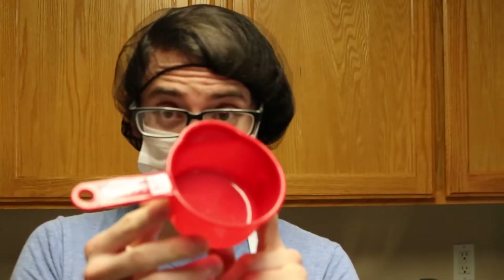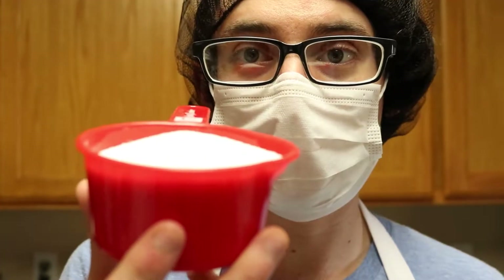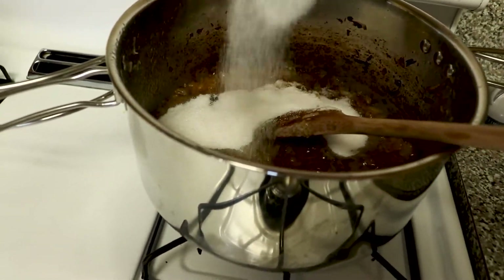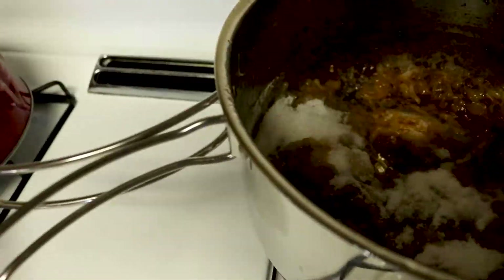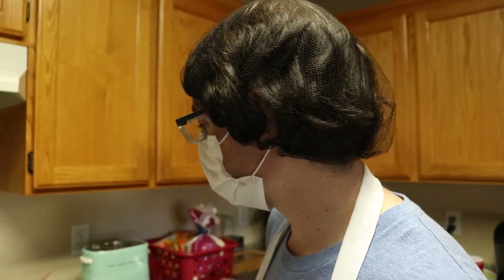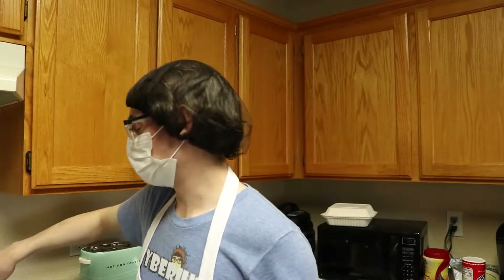I'm gonna be adding about a cup's worth of sugar into there. Let's toss that cup of sugar in there. That's getting real gooey. Once they've browned up a little bit more, I'm gonna dump probably just a cup of water in there to get all the burnt stuff off the sides to mix in with the onions — it really makes it taste better. Surprisingly, the burnt stuff makes them taste better. We're gonna have to give them some time though because the cup of sugar really killed the temperature.